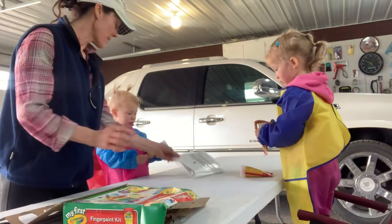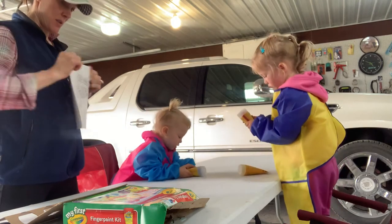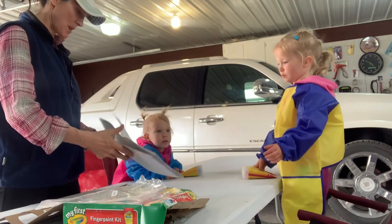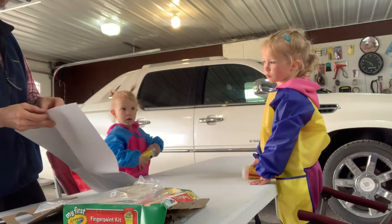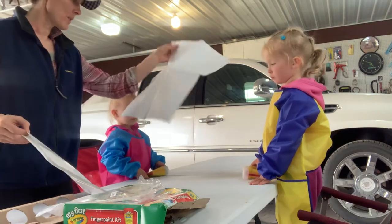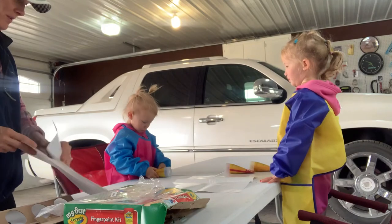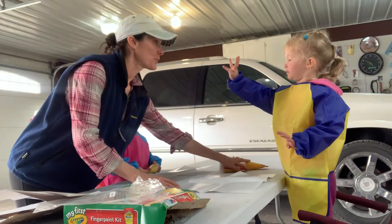Mom's going to open this first. These come with big paper right here. Big paper. Here's one for Olivia. Here you go. You're welcome. You got your aprons on. Harper, do you have your apron on so you don't get any paint on you? Yeah, you do. Olivia, how old are you? You're three. Practice the three. Yep, you're three.